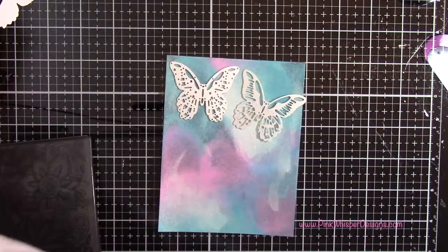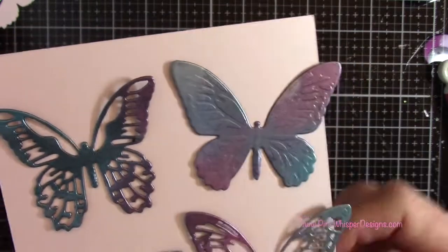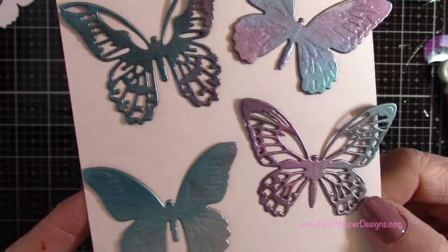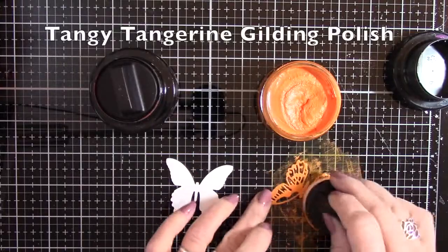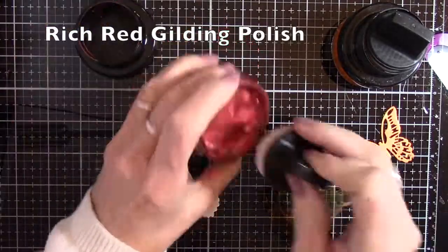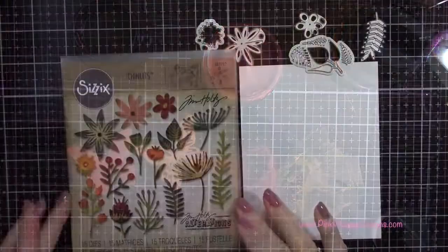Now with those butterflies, I'm going to die cut some of them out of that panel we created earlier. These have that very interesting texture to them - they're very pliable when you add that ink to the paper, very bendable and would take shape very easily. Now I'm going to use the tangy tangerine and go back to that rich red gilding polish as well, and we're just going to use these on a card later on.